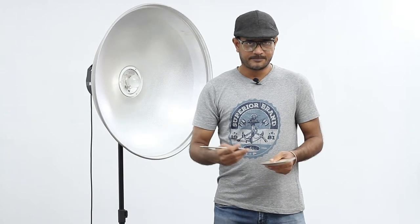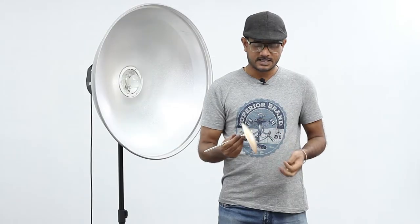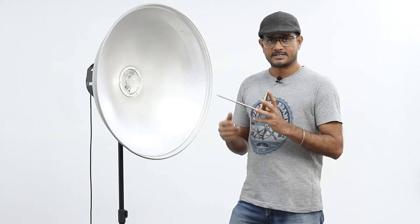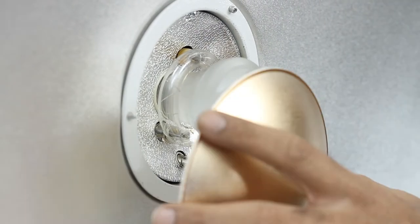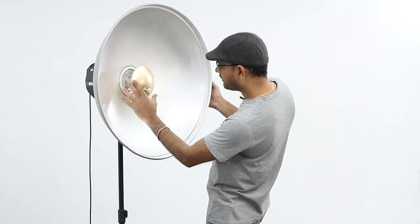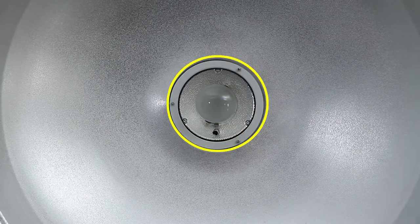Let us get into this and learn how to use them perfectly. First, fix the beauty dish on the light. Take the deflector and the rod — there will be a hole to fix the deflector rod. Fix that and there will be one more screw on top. Fix this deflector with the rod on the umbrella mount. You can see one line in the rod, so just turn this exactly to the center.